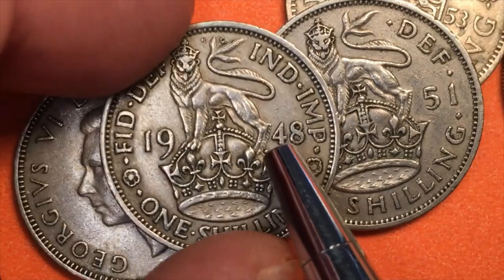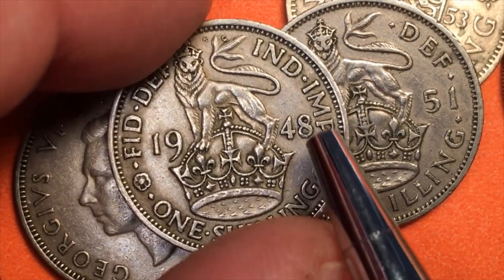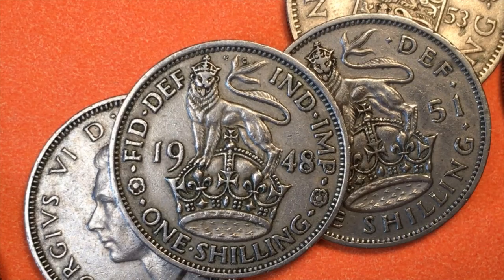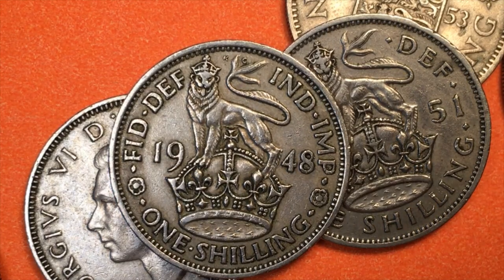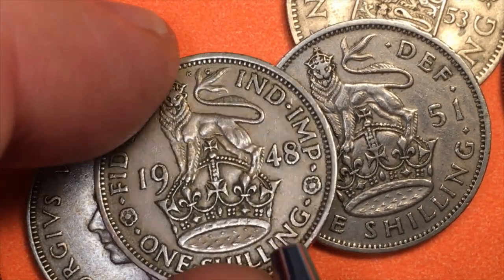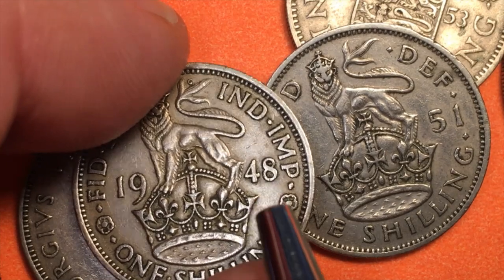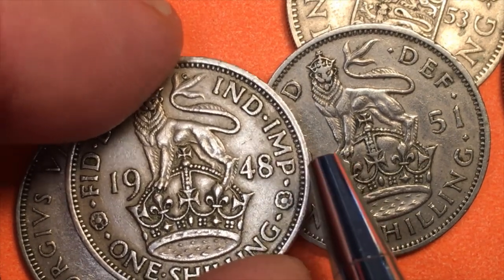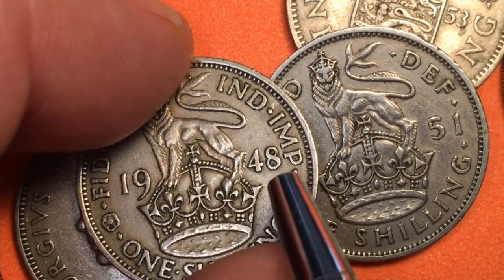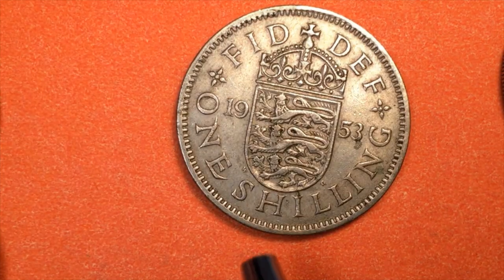Prior to 1948, in 1946, they made another change. One reason collectors can almost never find the 1946 and earlier one shilling coins is because in 1946 they came out with the British Currency Act and changed the coins. In 1945 and before, the coins were 50% silver. In 1946 they moved to 75% copper and 25% nickel. They weigh exactly the same, so you have to look at the date — before 1946 it's half silver and worth significantly more money.